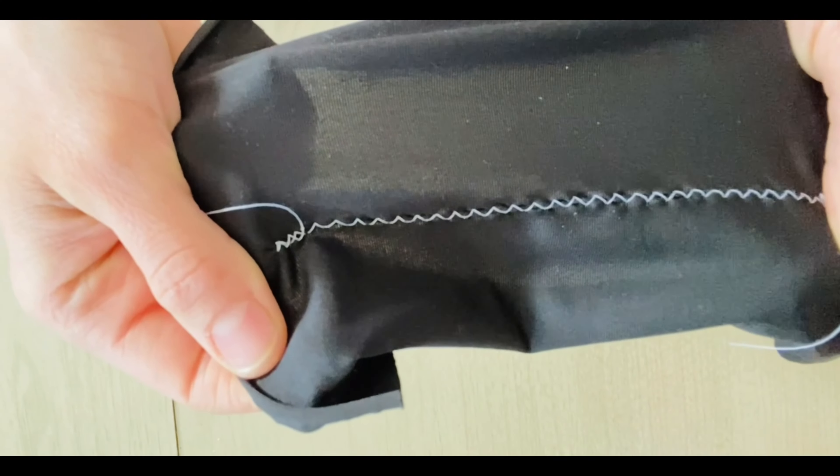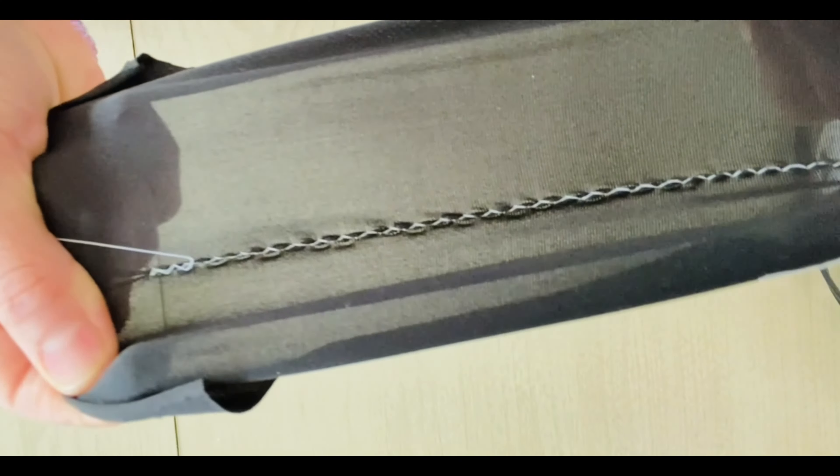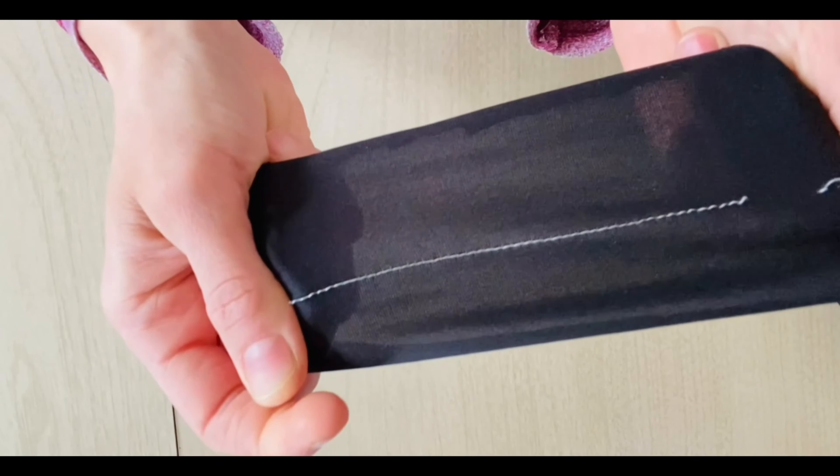The zigzag stitch is used in applications where your fabric or whatever you're stitching has some stretch, because that zigzag stitch is going to allow the threads of the seam to stretch with the fabric. Whereas if you used a straight stitch, that straight stitch may break.